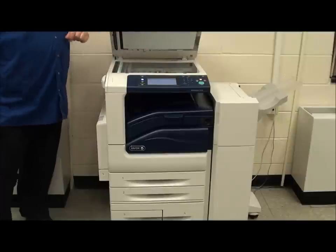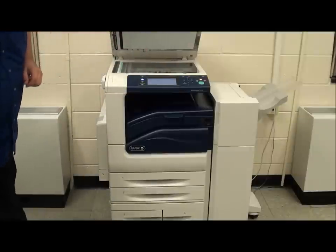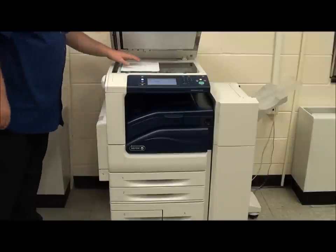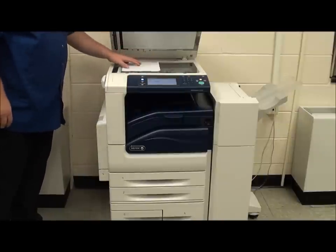Paper orientation for the Xerox 5335 is a left-handed orientation, so our paper is loaded in the top left-hand corner of the Xerox copier.